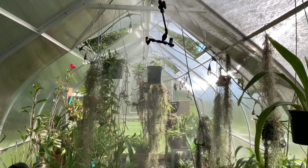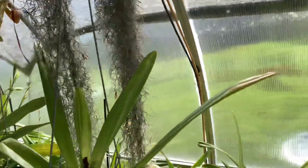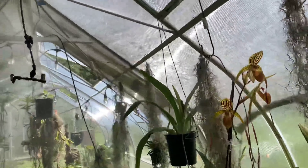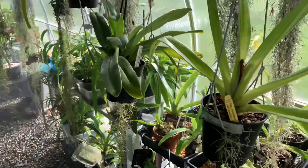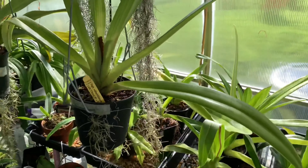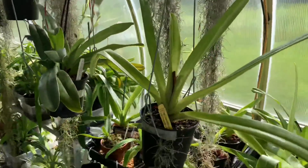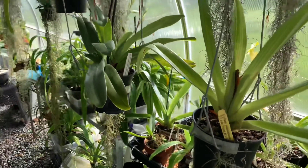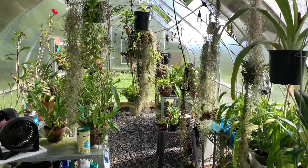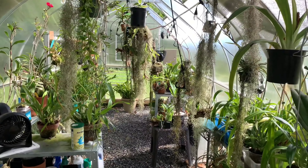I do have a misting system in here — I think that's my Mist King. I have a couple of controllers that monitor my humidity and my temperature. I have a lumin net over one half of the greenhouse because I have a lot of orchids that require less sun. The way I have it configured is by the time it gets too sunny and too hot, it hits the lumin net, so these get morning sun and afternoon is not quite as intense, although the back section stays fairly bright all day. Figure out what you're going to be growing in your greenhouse.